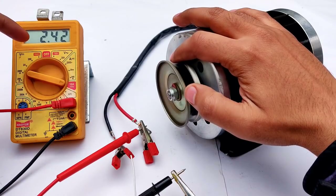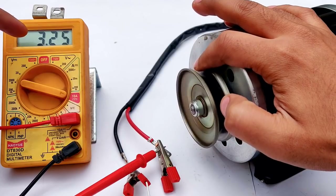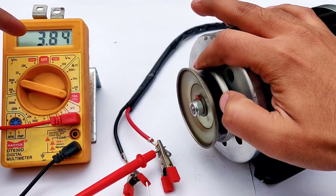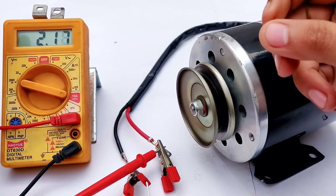You can see the amperes are increasing as I press my finger to the pulley — 3.25 amps, even 4 amps — but my fingers start burning because of the friction.